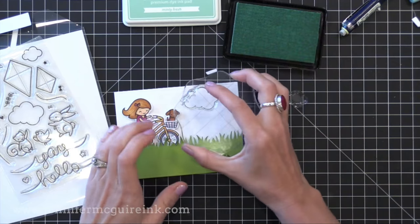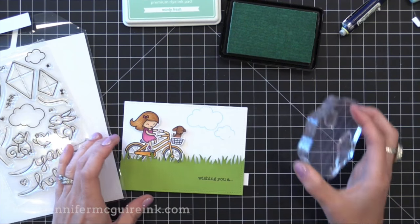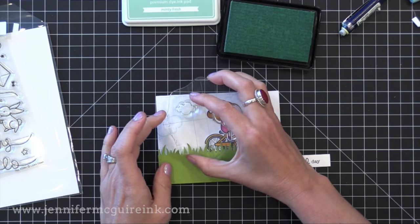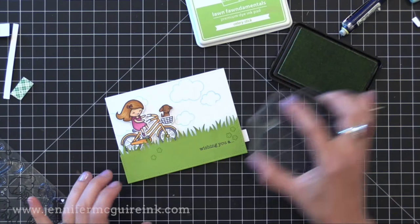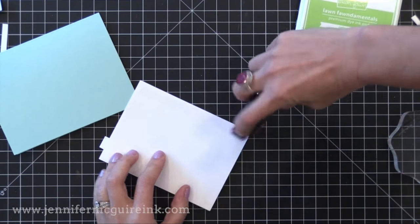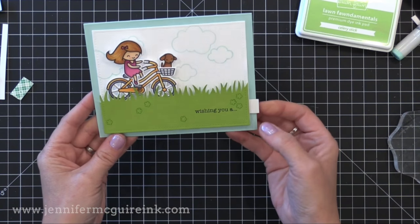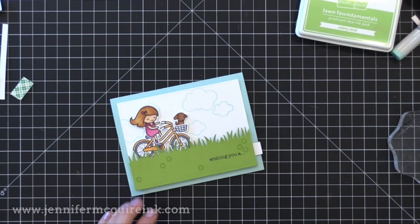Now I'm going to add some clouds to the background — I forgot about them earlier. These clouds are from an older Lawn Fawn kite stamp set and I'm stamping them with the new Lawn Fawn ink color called Minty Fresh — a beautiful color. I also stamped with Celery Stick ink from Lawn Fawn little flowers on the bottom green piece. Then I added this panel to the front of a pool colored note card that is five and a half by four and a quarter. I did add a few little white gel pen dots here and there, but kept the rest simple. There you have a pull tab card with a hidden track.